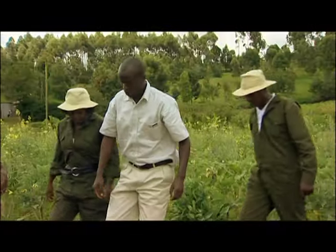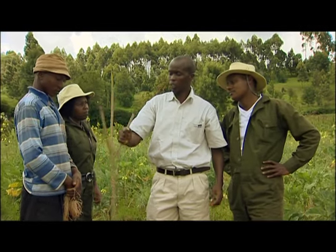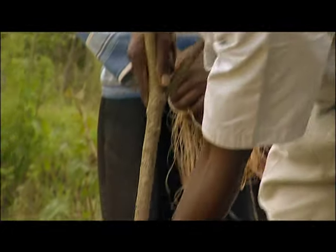I can show him how to do the staking in his new crop. Let's do the staking. You just take your stick this side — it has a Y-shape. Then push it in and make sure it's firm.